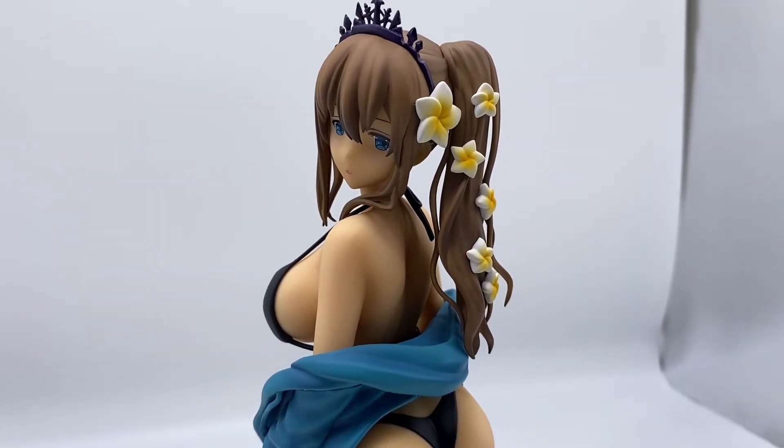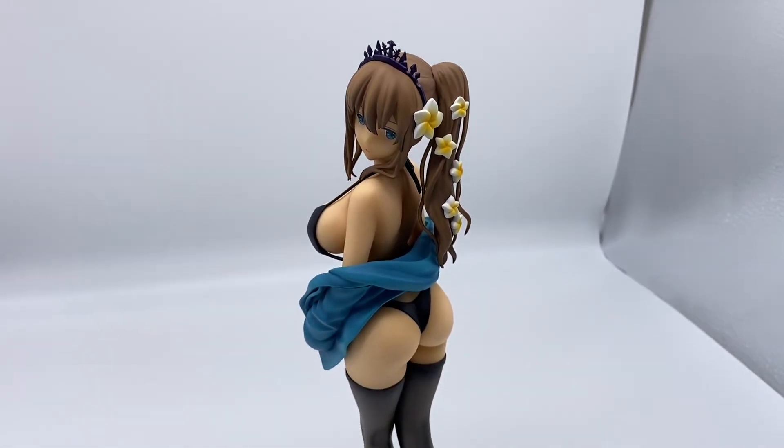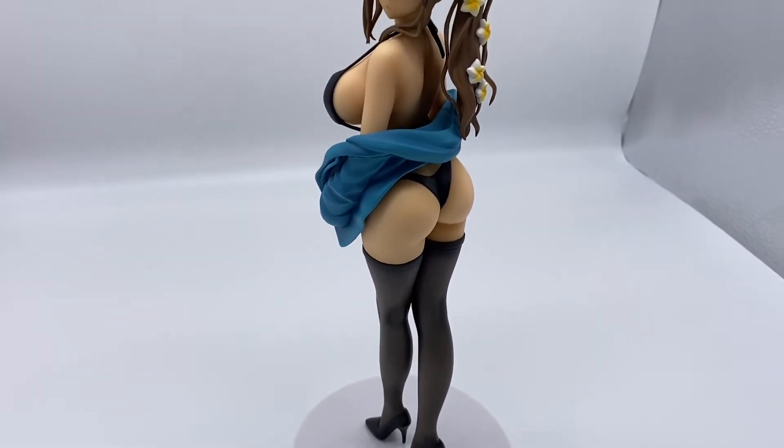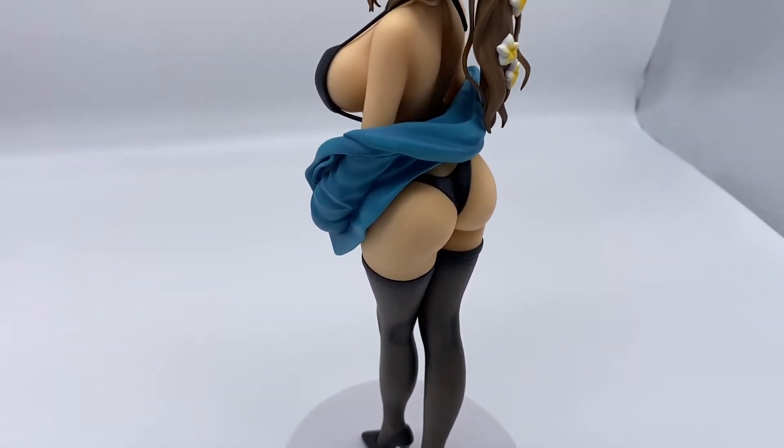Her likeness compared to the illustration is definitely not there, but the body is about 75 to 80 percent. She is missing some tail lines though.